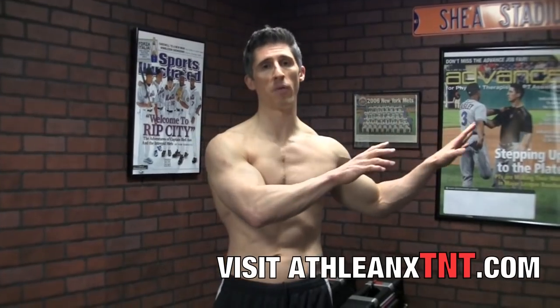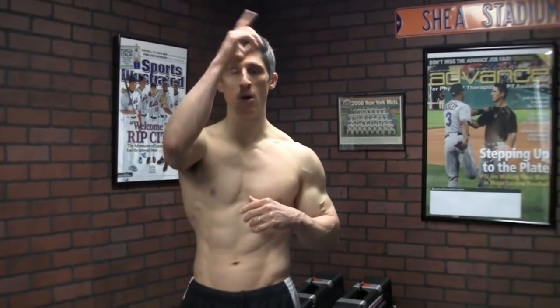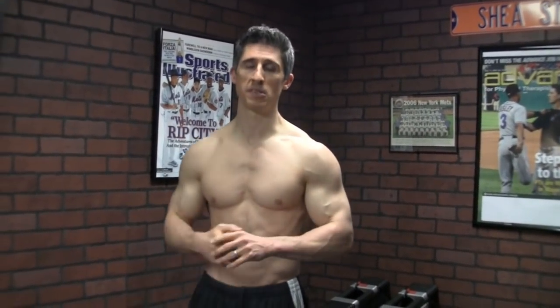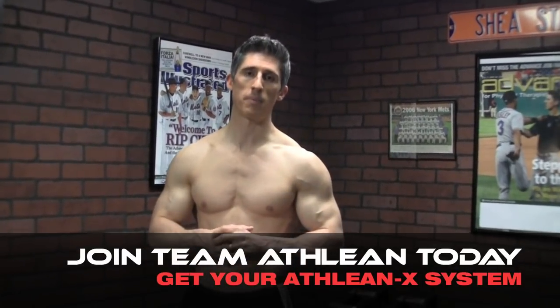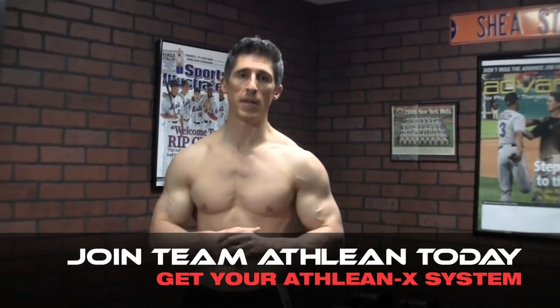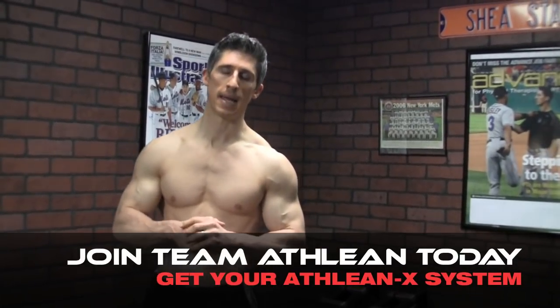All of that is available over at ATHLEANX.com — the TNTs, the ATHLEANX training system, all on the products drop-down menu. In the meantime, I hope you found this helpful. Most of you are under-training your rhomboids and not doing them the right way. This will help you get a big jump start on that so you don't have to deal with this type of posture for the rest of your life. I'll be back here next week. Make sure you leave a comment below, thumbs up if this was helpful, and tell me what you want to see next — I'll see you guys over at ATHLEANX.com.